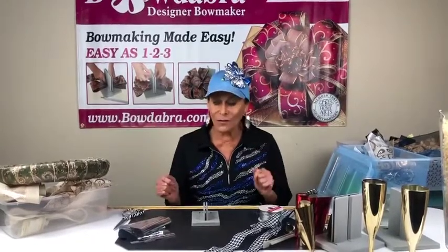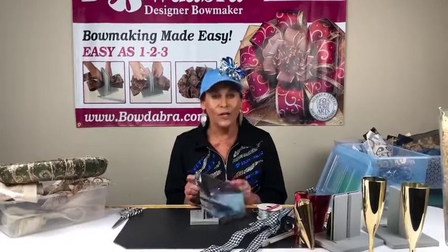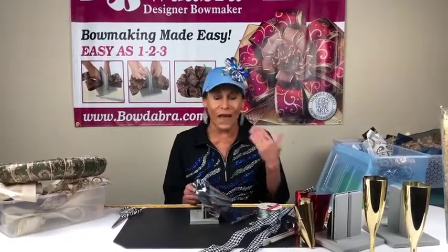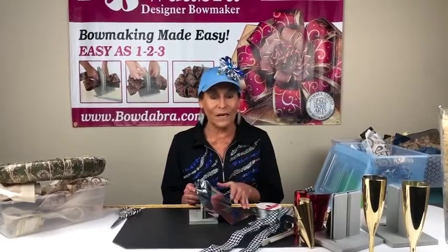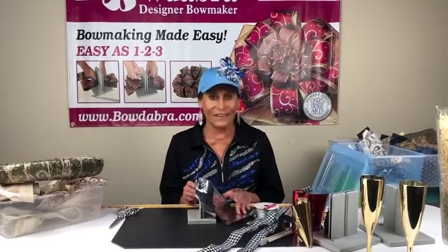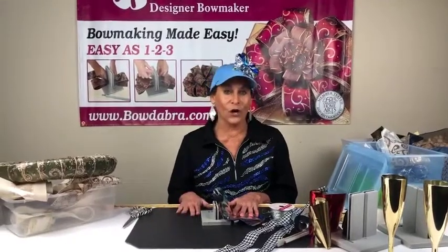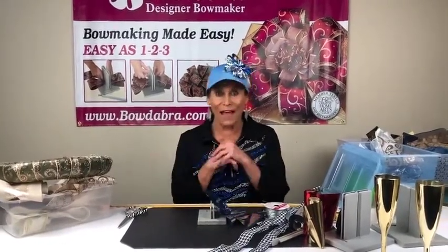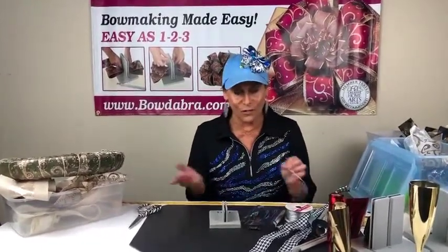I just want to remind you guys, we are going to give away a roll of our Bowdabra scrunchie ribbon during the live. You're watching at 4 p.m. Pacific, 5 p.m. Mountain, 6 p.m. Central, or 7 p.m. Eastern. We always give the Bowdabra scrunchie ribbon a free roll during our live shows. So it's a watch party and I'm going to start and show you our Bowdabra scrunchie ribbon.